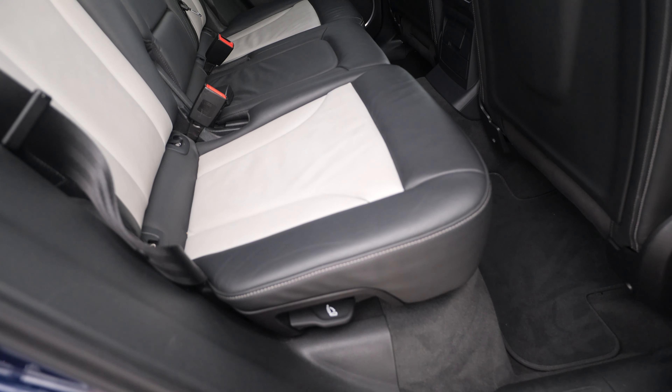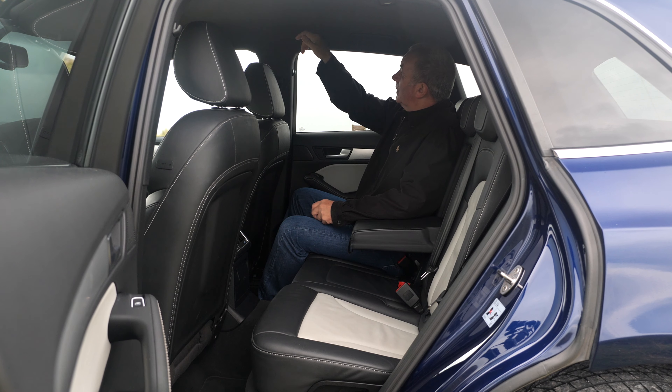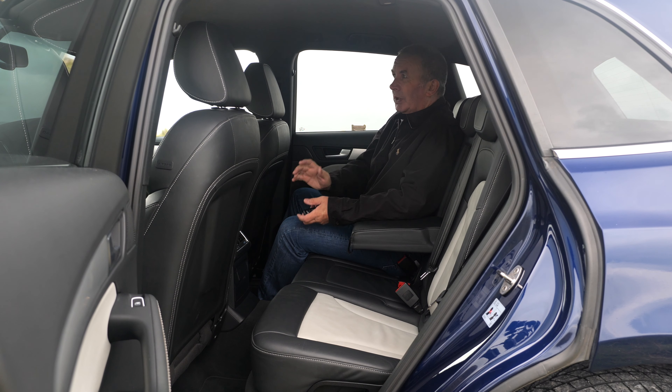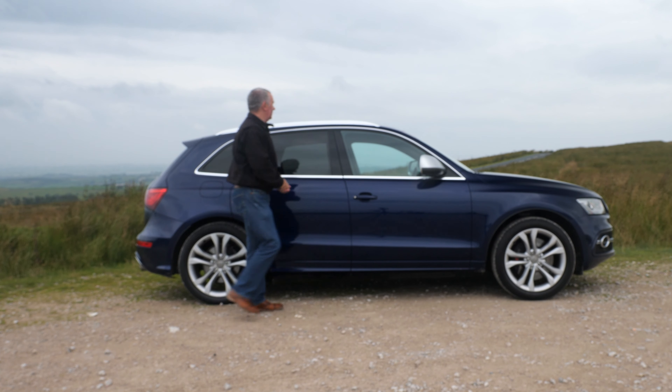Flip the seat back like so — there's a handle on the side here. You can also recline the seats a little bit, which is quite handy. Lovely designer seats, contrast stitching — it's black with light silver grey leather centre panels. Looks really nice in the back, looks really classy.